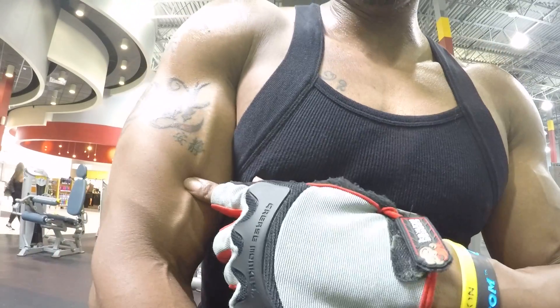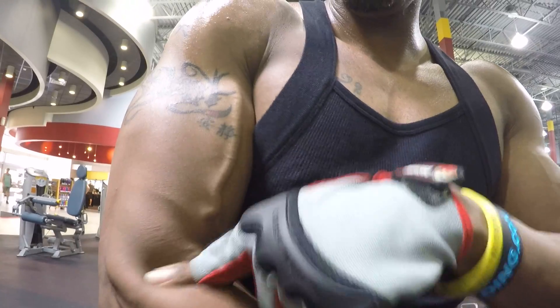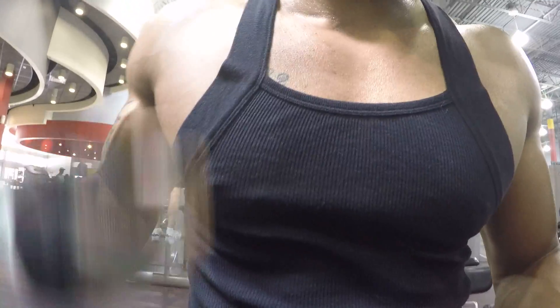Where it's getting tight — it's not here, it's here. Because we're doing the forearms first, so this is giving our forearms what we want. God damn, all right.